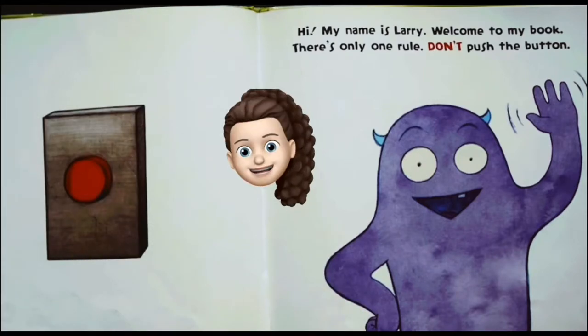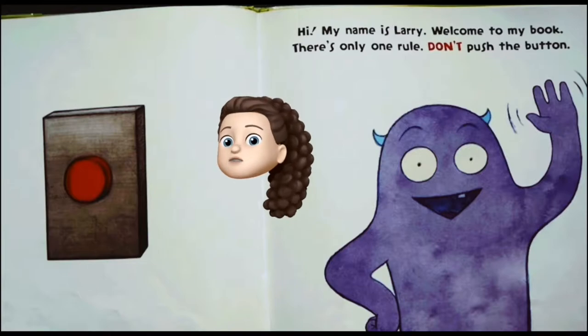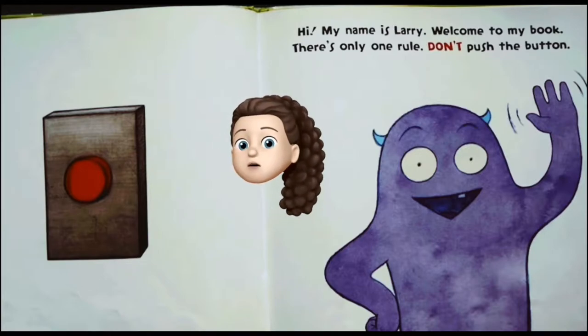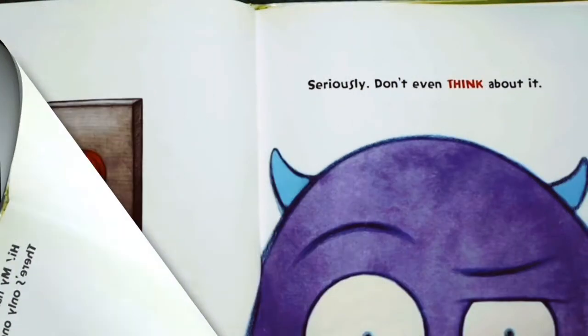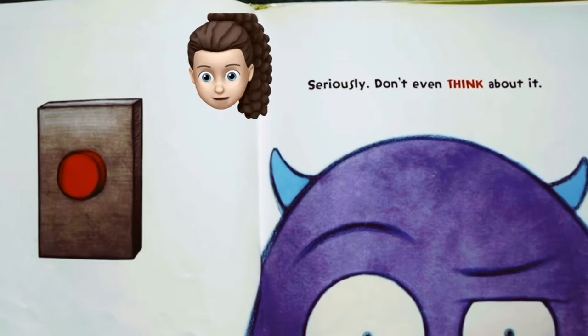Oh hey, hi! My name is Larry, welcome to my book. There's only one rule: don't push the button. Okay, I got it. Oh, look at the red shiny button — it's really appealing. Seriously, don't even think about it.